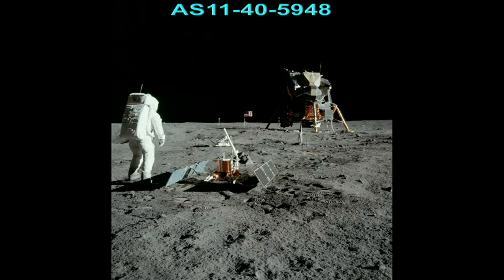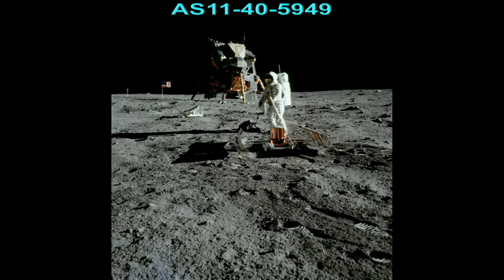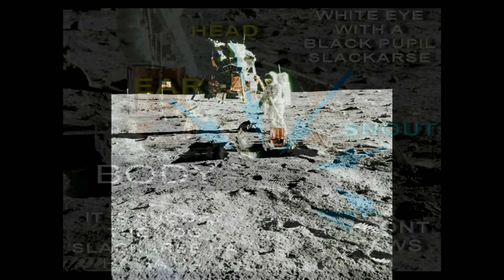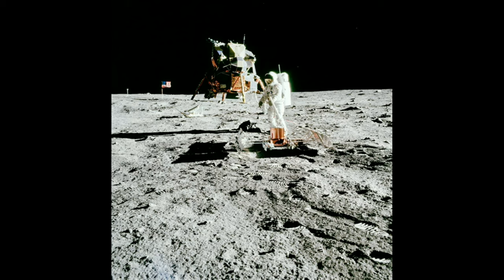In this video we are going to be looking at photo numbers 5949, 5950, and 5951. Let's get started with AS11-40-5949. Now if you've watched my previous videos, you'd see I dealt with this photo 5949 to some degree, where I showed it's completely fake due to this shadow which should be non-existent because there's no object to cast it, and a shadow deliberately black airbrushed, hidden in the shape of a dog by the whistleblowers.